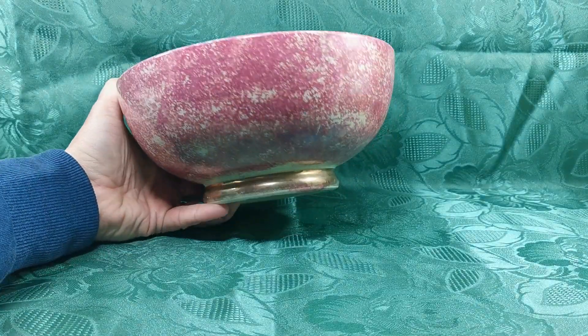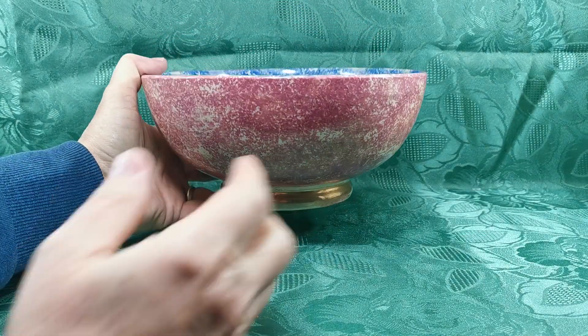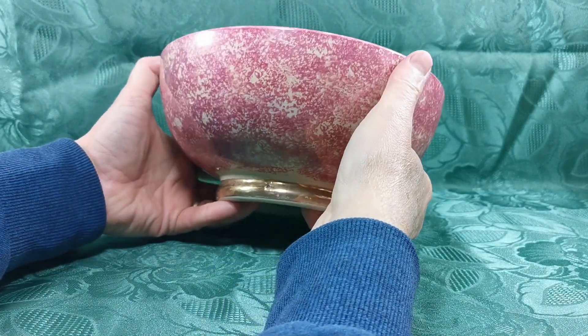The colour combination on here with the gilt that they've used around the base plate really does make this one stand out.